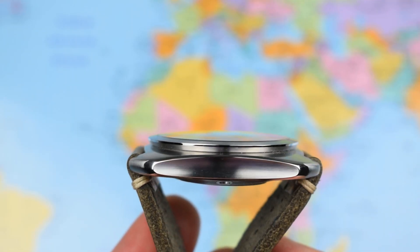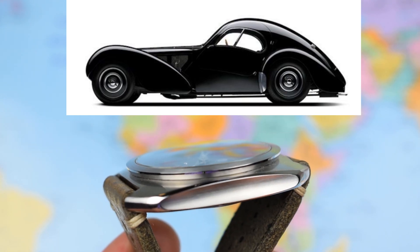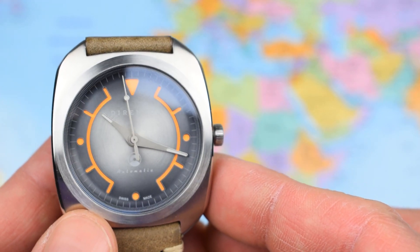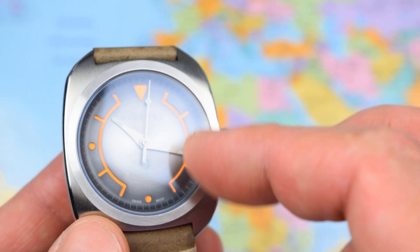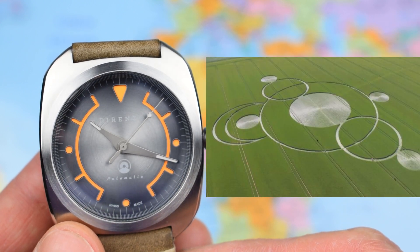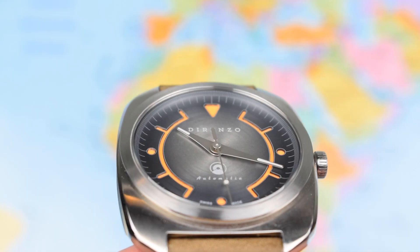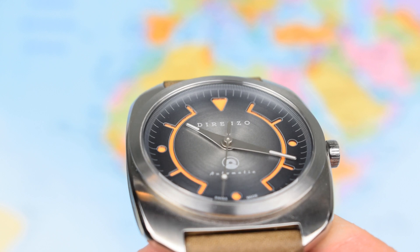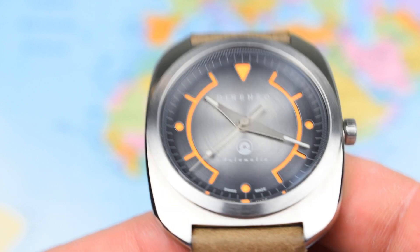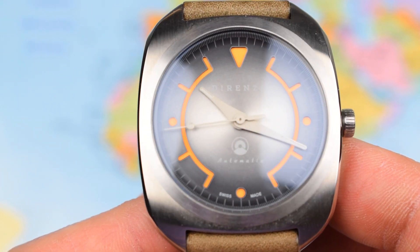The design of the case is retro-futuristic, supposedly aping 1930s Bugattis, although I see something a little bit different in here too. That dial design — sandwich, those recesses, the circles, the lines, the dots — crop circles. Was this watch designed by a being from another planet? The dial really is lovely; there's a kind of radial sunburst brushing on the inner, just 'Derenzo Automatic' and that Derenzo logo, which itself looks like it should have been impressed in a field by UFOs.